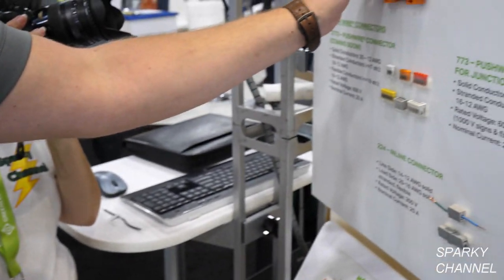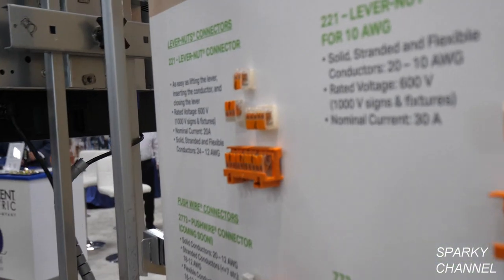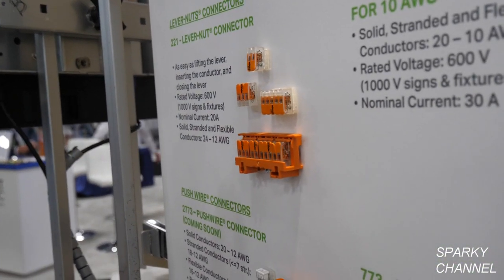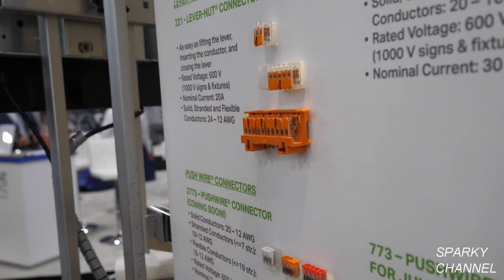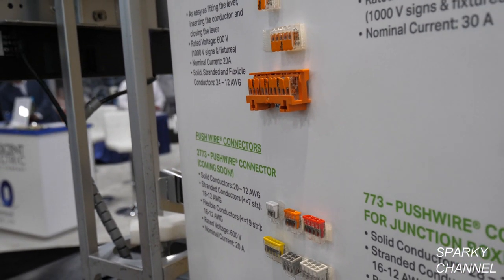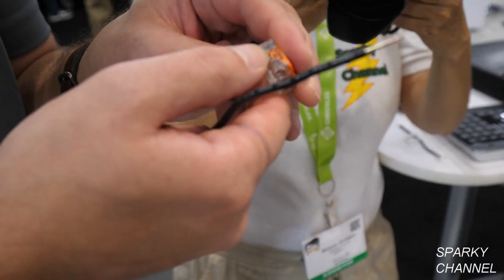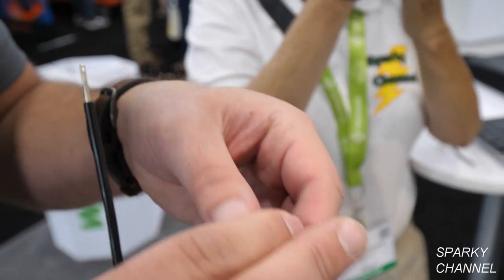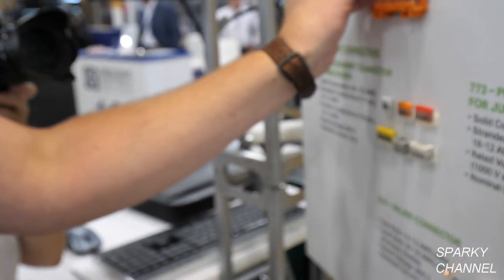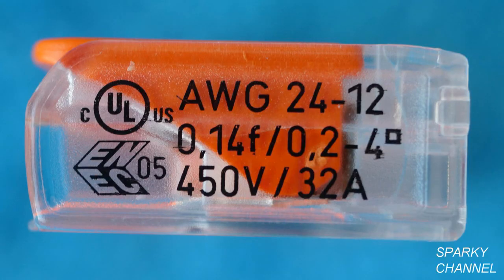A lot of viewers actually live in Europe — what certifications do they have there? For European use, it's the ENEC certification. There is also Chinese and Japanese certification on here as well. So we've got Chinese, Japanese, European, American, Canadian — and Mexico is also certified, though not printed on the actual connector itself.